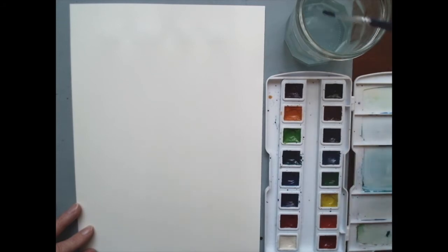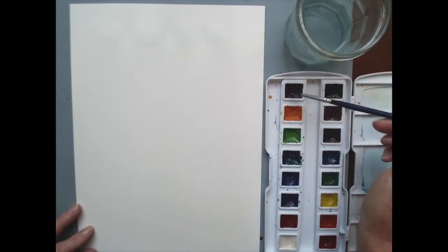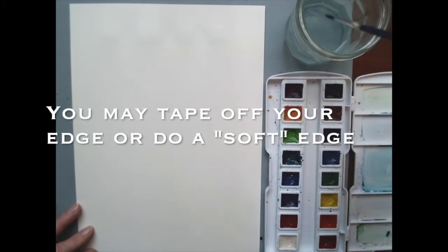Today we are doing a landscape painting, trying to put together a lot of the concepts we've already learned. I'm just waking up my paints, giving each one a little drop of water so they're ready to go whenever I reach for them. This is going to be a generic little sunset over the water painting.